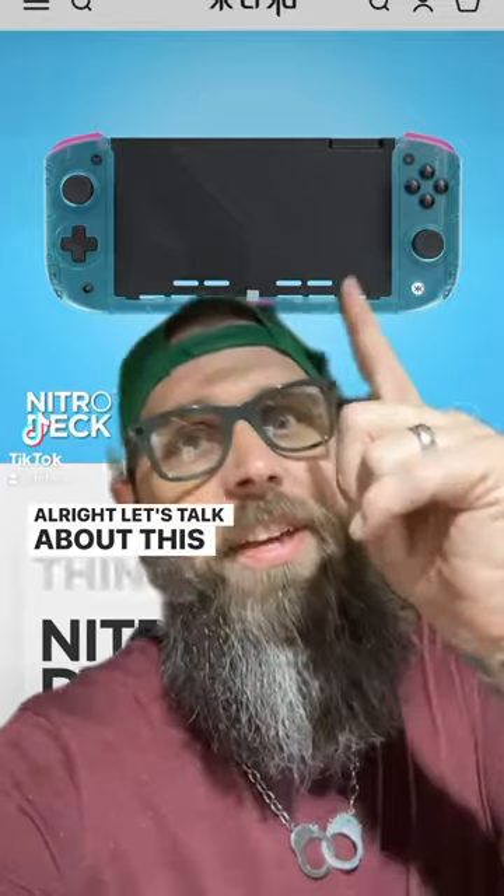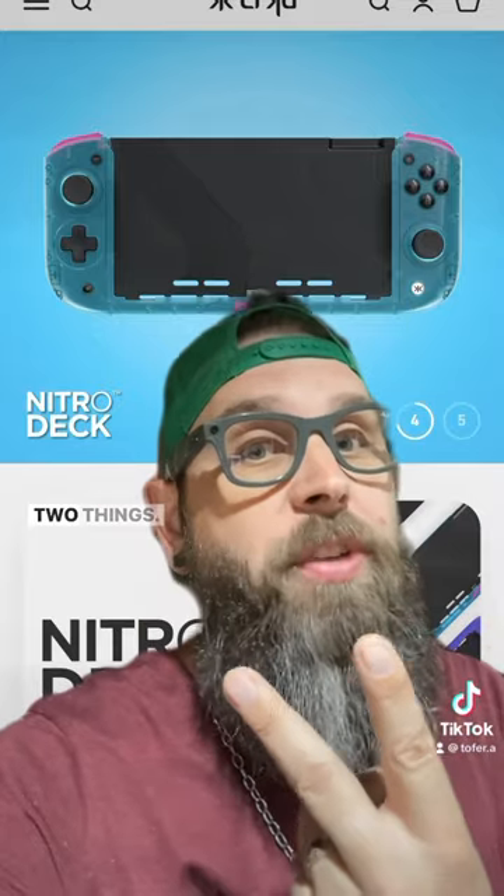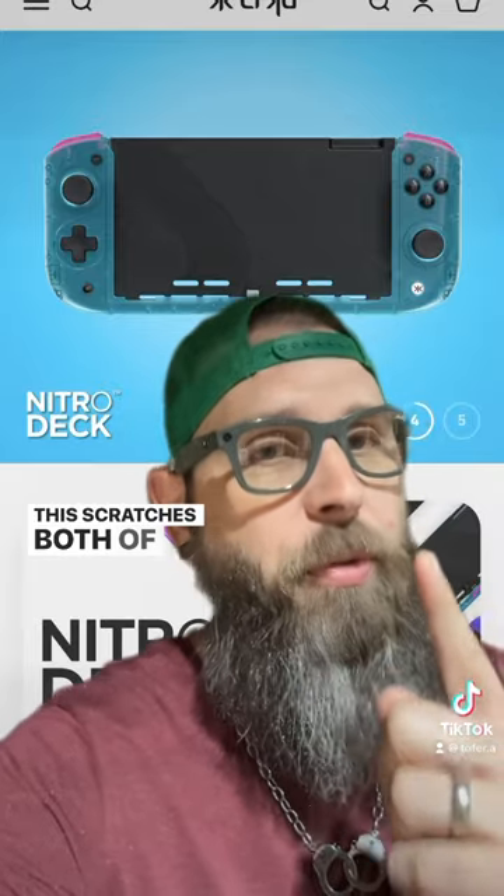All right, let's talk about this thing. Now, for those of you that follow me, you know my kryptonite — two things: collectibles and new hardware. This scratches both of those itches.